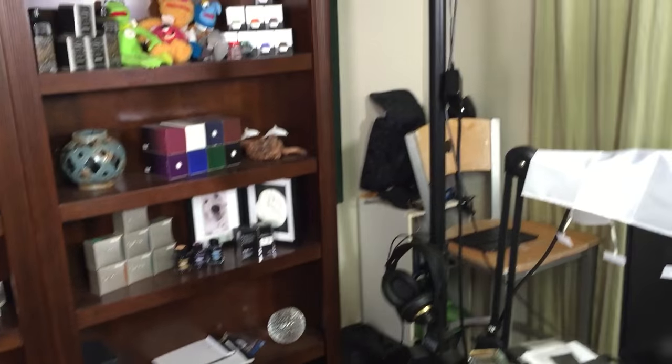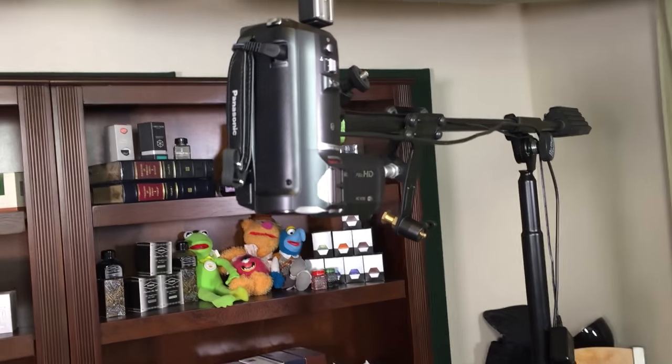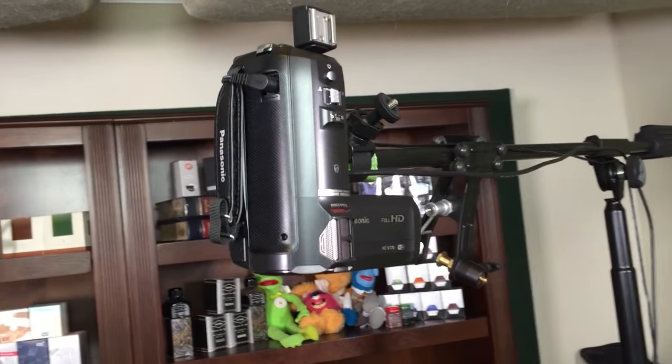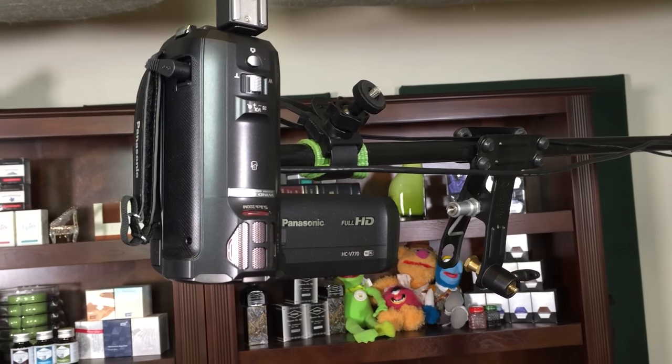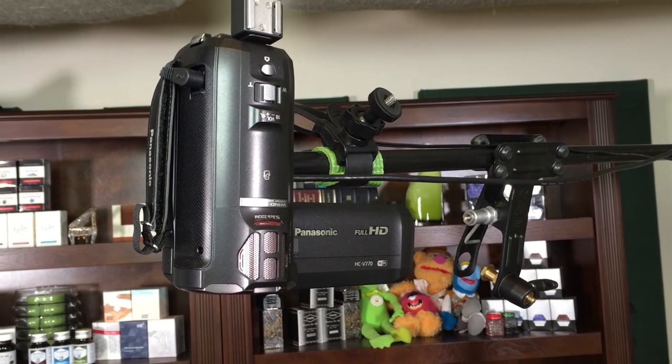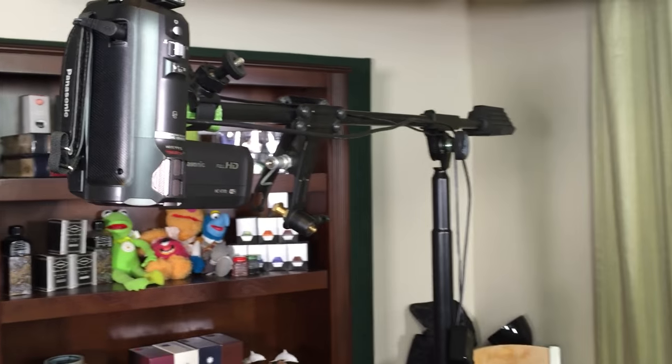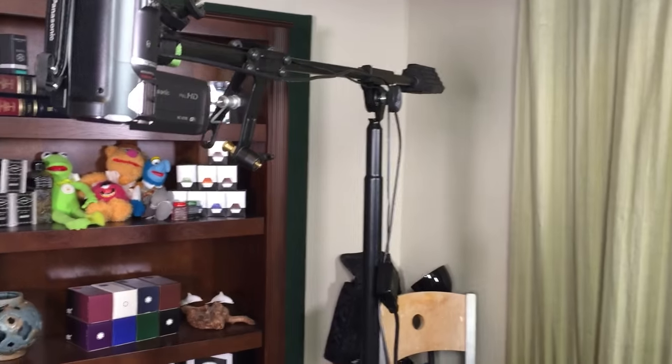This is the Panasonic HC-V770 camcorder, and that's the overhead shot — it's just on a microphone boom. I have a couple of lights. It's going to get real bright here for a second. These are 576 LED light panels. I've just picked those up recently to replace what I used to use.